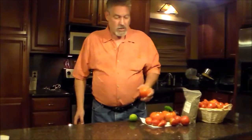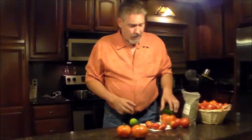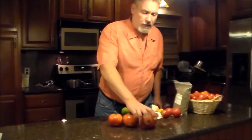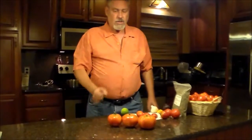What I like to use for my salsa is slicing tomatoes — it's just what I prefer. This happens to be a beefsteak, but it doesn't really matter all that much. Whatever kind of tomatoes you can grow, grow. If you have to buy them at the store, buy them at the store. But really, garden fresh tomatoes are the best. So what we're going to use tonight is three nice-sized beefsteak tomatoes.